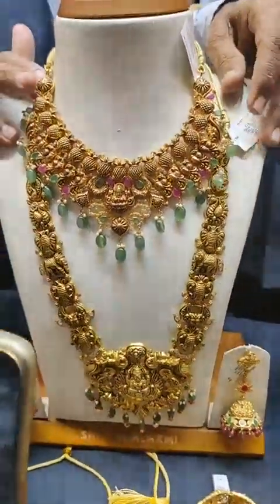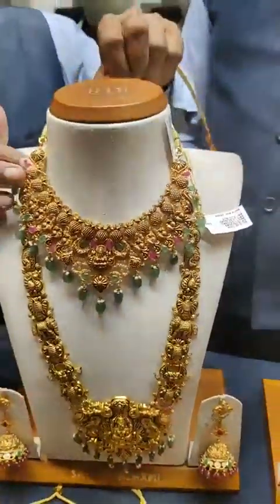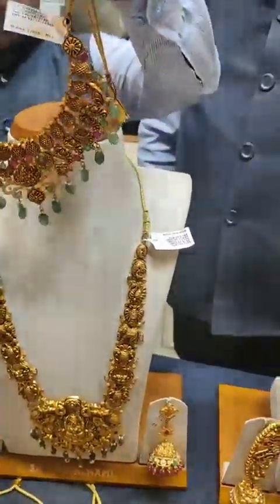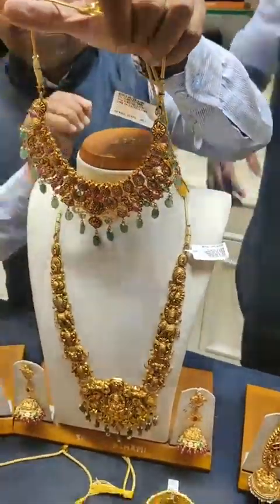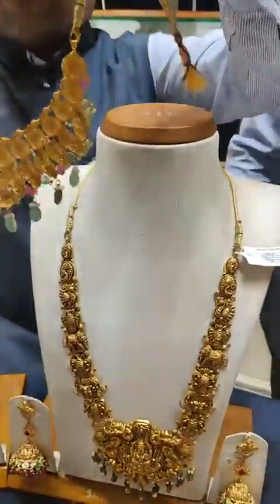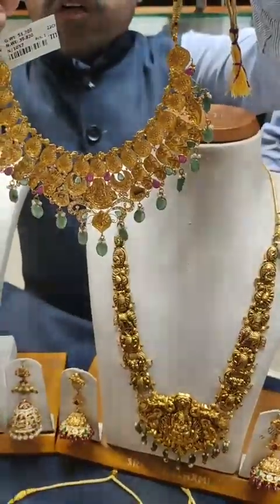This is a LAX necklace — light weight, luxury style. It is approximately 40 grams net weight. It is made with pure emerald beads in Lakshmi Devi design.